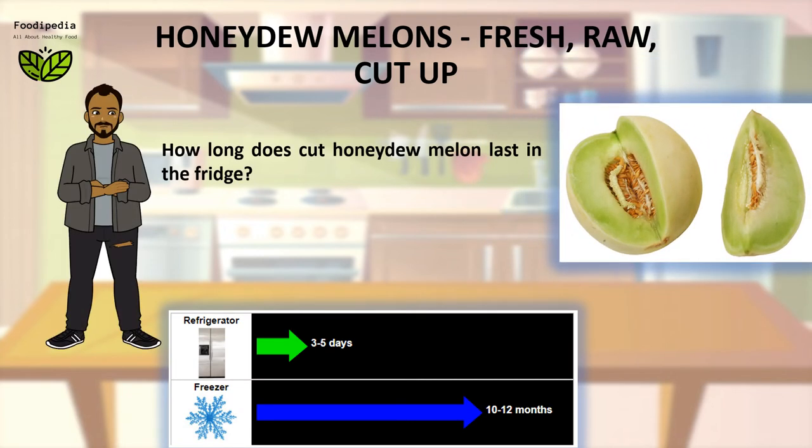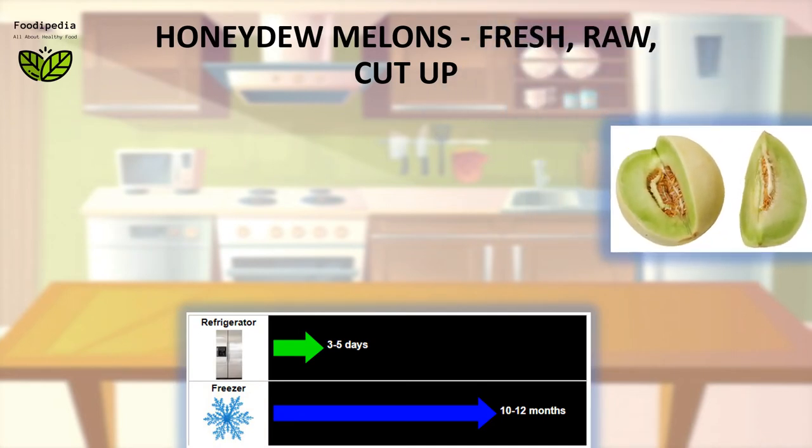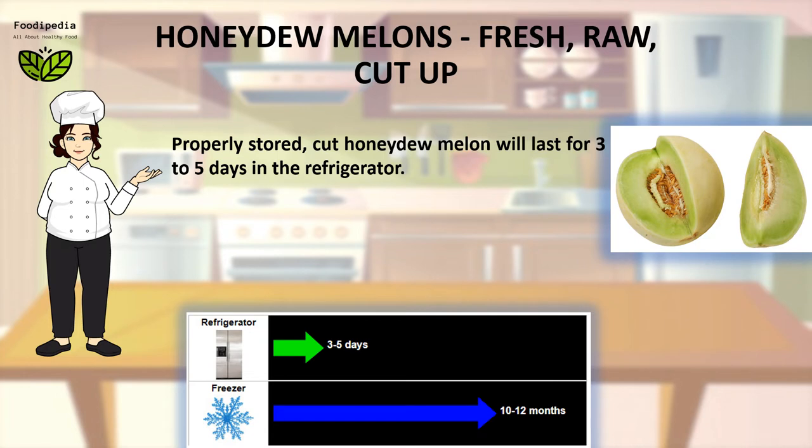How long does cut Honeydew melon last in the fridge? Properly stored, cut Honeydew melon will last for 3 to 5 days in the refrigerator.